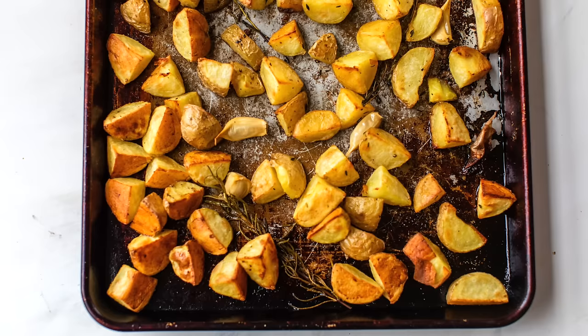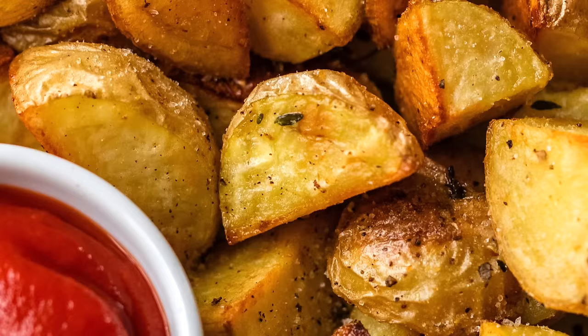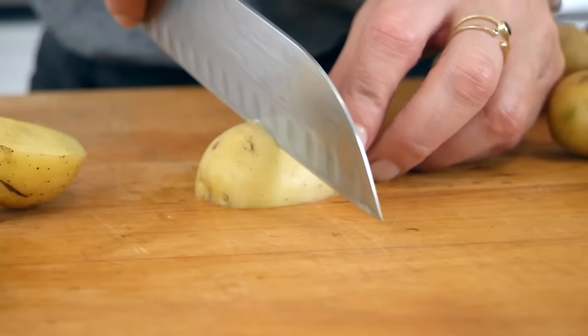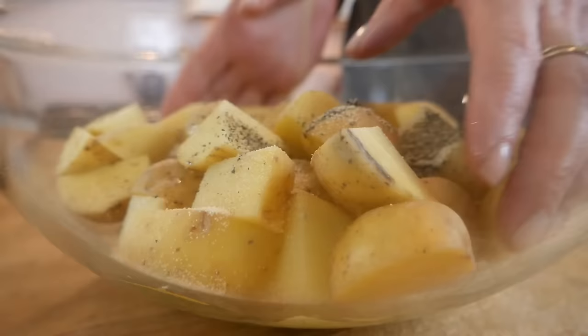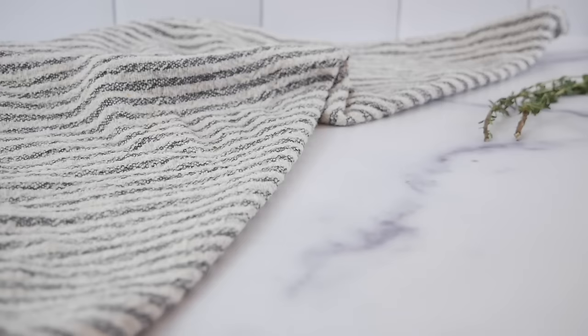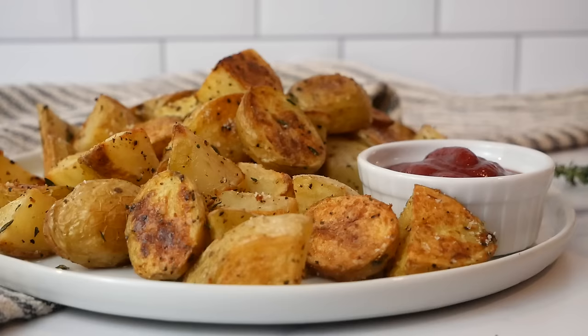Hello, my friends, it's Dani, and today I am showing you how to make the best roasted potatoes. This is a very simple recipe slash cooking technique that every home cook wants to have in their back pocket, and I'm going to share a tip with you that is going to promise you the most crispy and delicious roasted potatoes you've ever made.